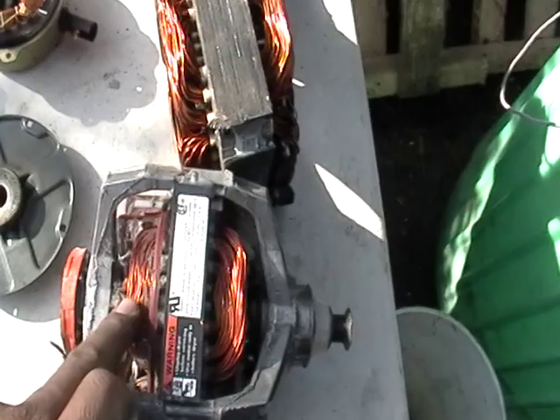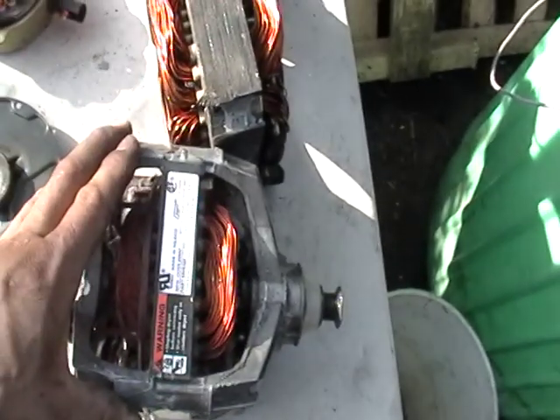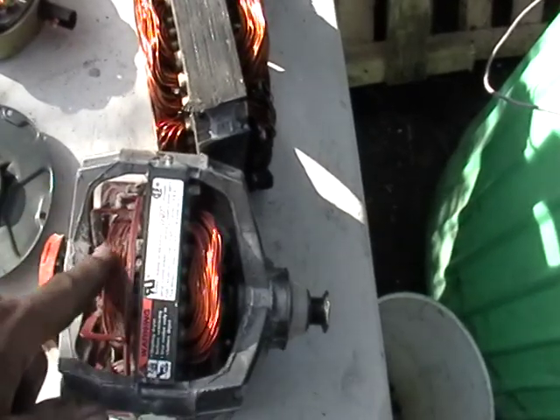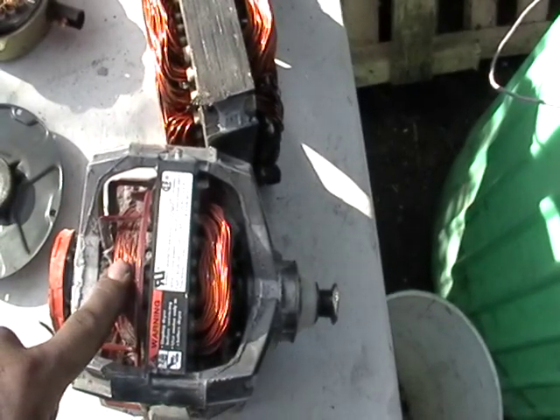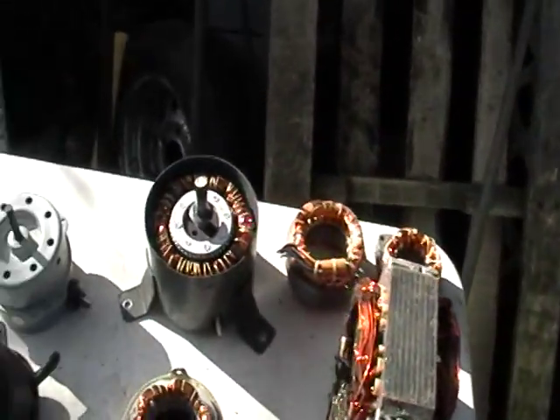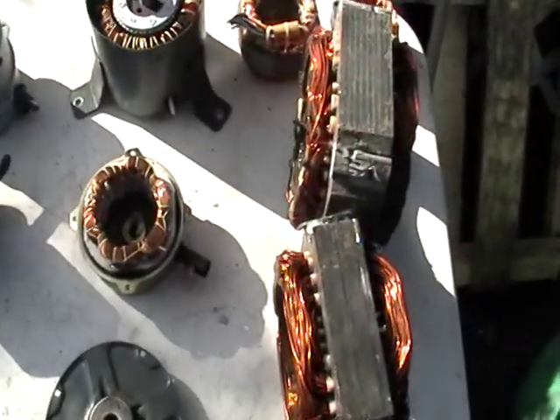Like I said, here again we have a lot of copper. This will give you 20 cents a pound. But if you do it the way I'm telling you — take it all apart — you're going to get three to four dollars a pound for this stuff. Any questions, give me a call. If not, see you later.